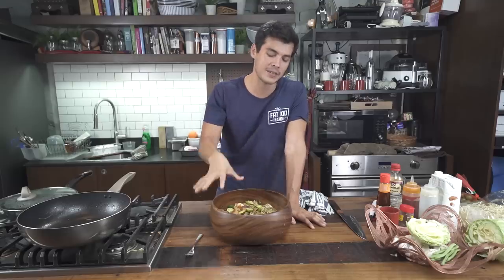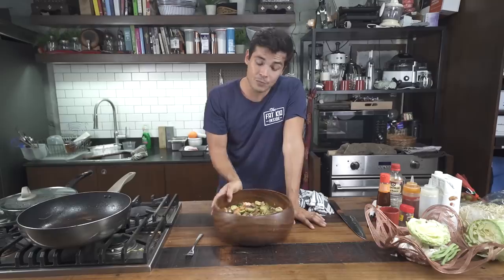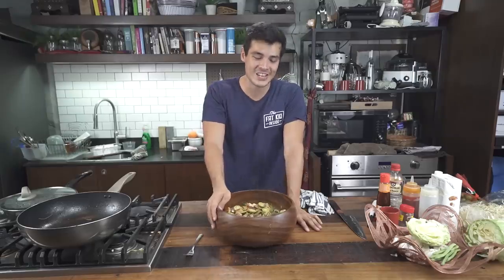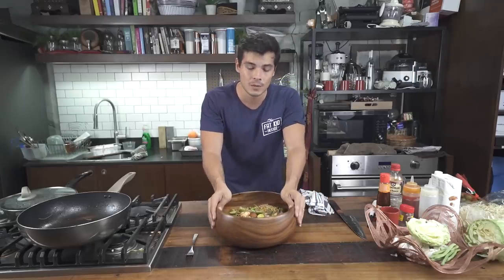That's why I think pancit deserves its spot in the 12 recipes that should make it to your Noche Buena dinner table. If you want to see more, please make sure to catch the previous videos and the next videos, because we're going to be completing these 12. If you do end up making them, please send in the photos — I'd love to see the smiles on your family's faces while enjoying this dish. This is all for you to have an enjoyable Christmas.